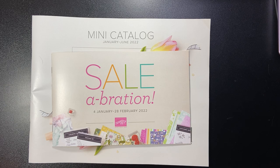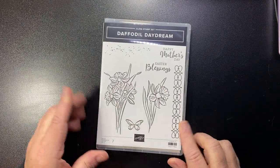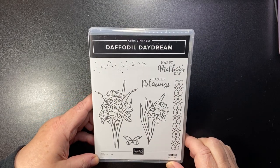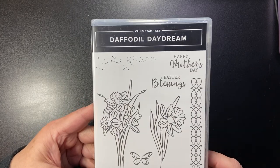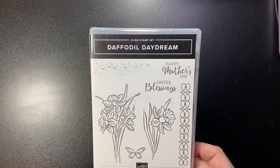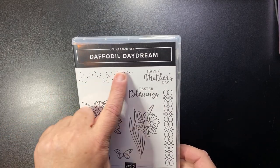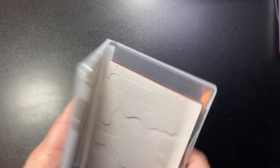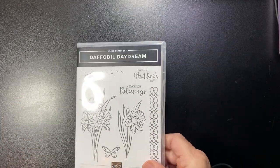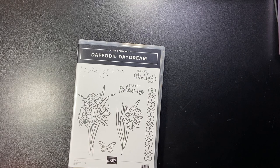Let's take a look at some of the items I purchased by attending the event and also some freebies we got. First off, this was something I wasn't going to get — this is called Daffodil Daydream, and it's a beautiful set. If you love daffodils — and I know it's November so we haven't even gotten to winter yet and I'm already thinking spring — it has daffodils, a butterfly, Happy Mother's Day, Easter Blessings, a little splatter, and a really beautiful intricate design. This is a cling stamp set, meaning it's red rubber, and it has coordinating dies.